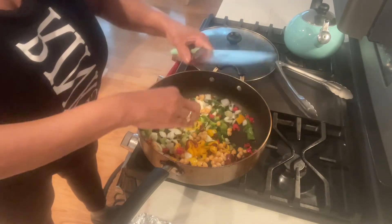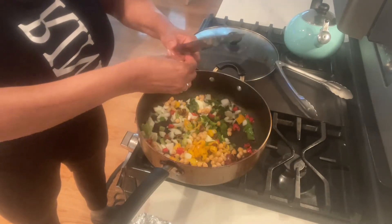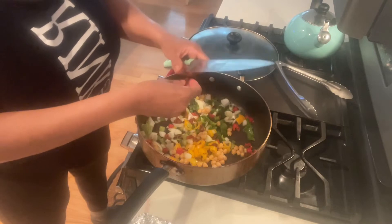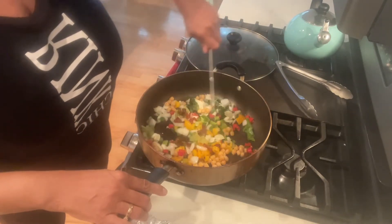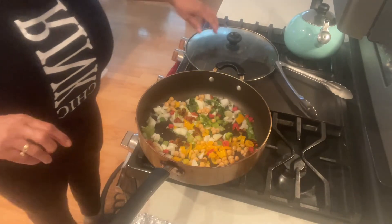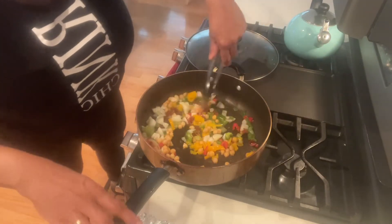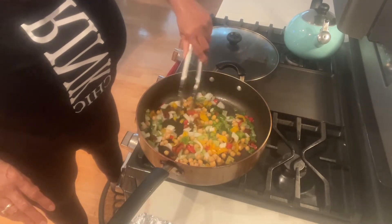These didn't cut all the way through — I was using my bad knife. Sometimes you just have to get through the prep process, just get it done. I'm going to let this sauté for about five minutes until everything's heated through.